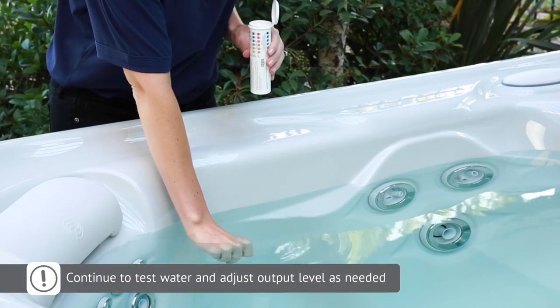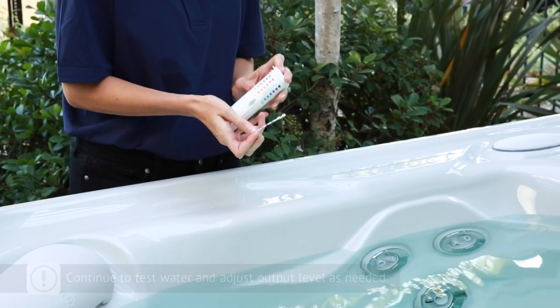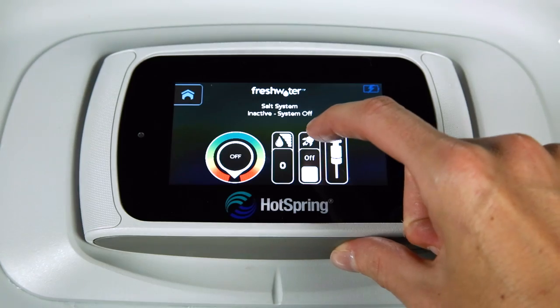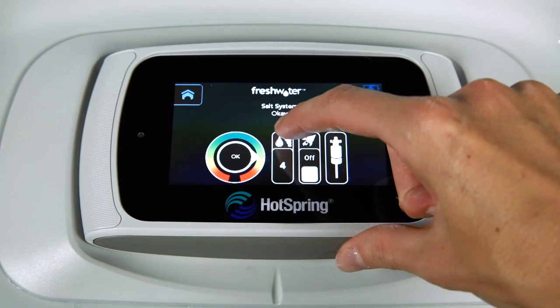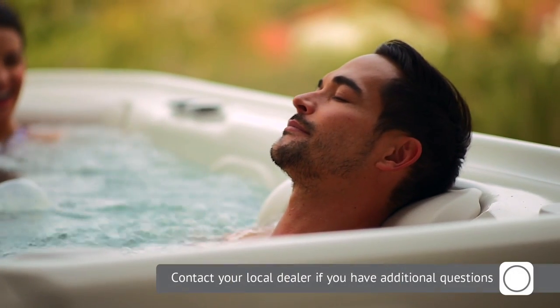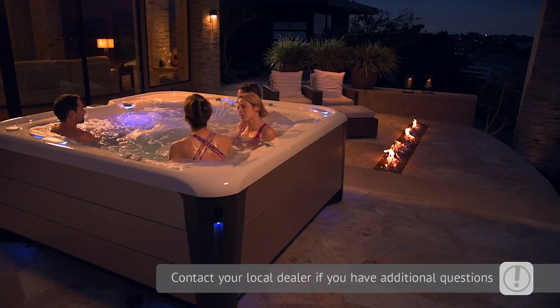Over the next few days, as you begin to get into a regular hot tub routine, continue to test your water regularly using the five-way test strips and adjust the salt system output level as needed to maintain clean and clear water. When maintained properly, the salt system should help your water stay clean and fresh for up to a full year. We hope you enjoy using your new Hot Spring Spa with a freshwater salt system.